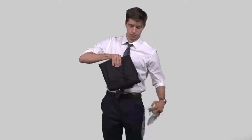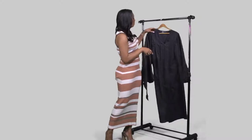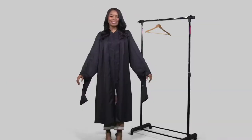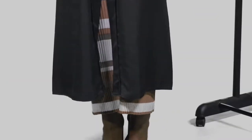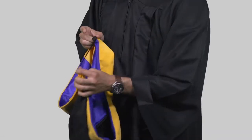Immediately upon removing from the package, steam or cool iron the gown and place on a hanger. When applying, the zipper should always be in the front and the sleeve should fall between the elbow and the wrist. The hem should fall below the knee and above the ankle for both the master's and the doctorate gowns.